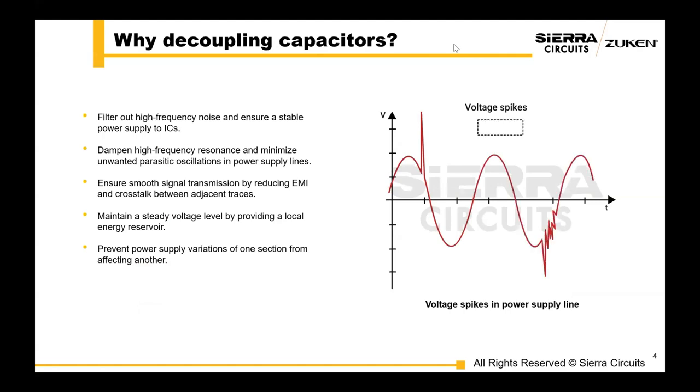I want to start off with just the basics. Why decoupling capacitors? Decoupling capacitors are essential for filtering high-frequency noise and ensuring a stable power supply to your ICs. These capacitors will dampen high-frequency resonances and minimize unwanted parasitic oscillations in your power supply lines. They ensure smooth signal transmission by reducing EMI and crosstalk between adjacent traces.